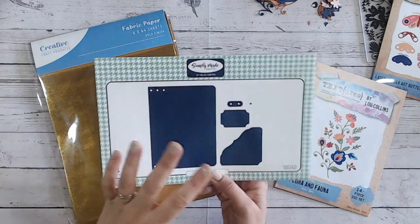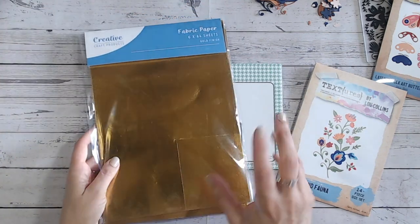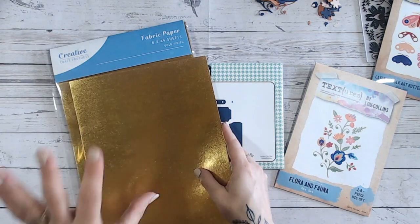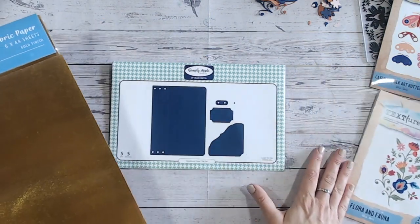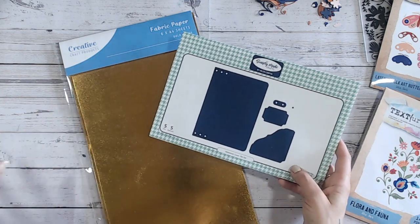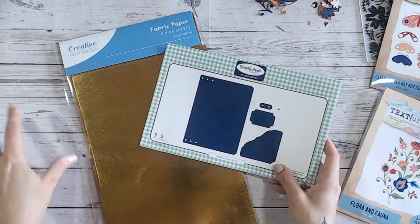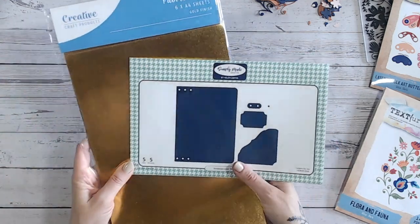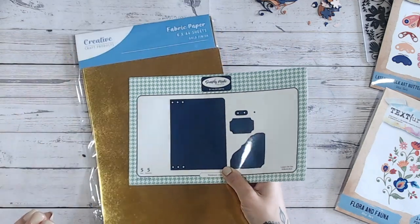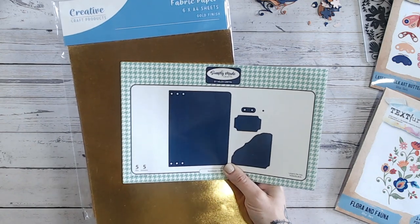We're also both going to be using some of the Creative Craft products fabric paper. I've gone for gold; I believe Vicky was planning to go for the silver one — you've got both available on Craft Stash. If you're a Craft Stash VIP member, you can take advantage of a bundle: the notebook die set plus the gold and silver fabric paper, and you'll essentially get one of the fabric papers for free. That bundle is in the VIP area on Craft Stash — the URL is www.craftstash.co.uk/VIP, and the same for the US site.